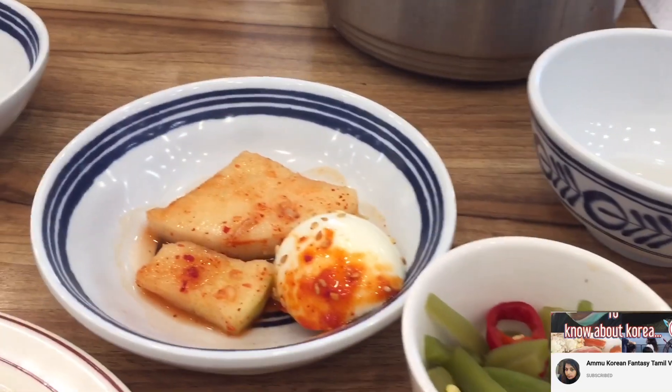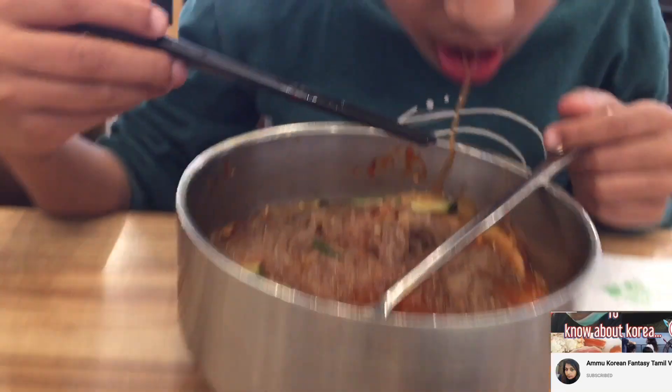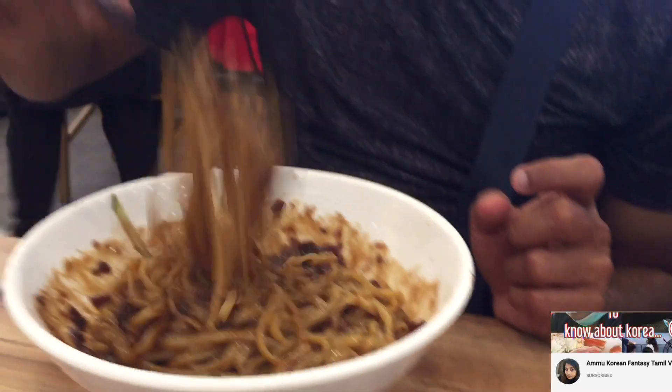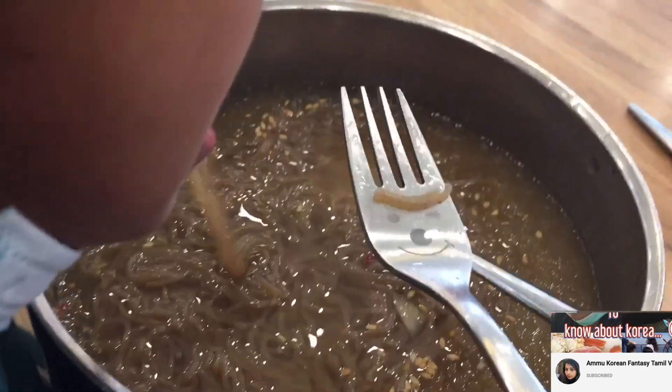Now we have selected three dishes for the summer. This is Bibimion, this is Chachang Mion — this is black bean paste. This is cold noodles.